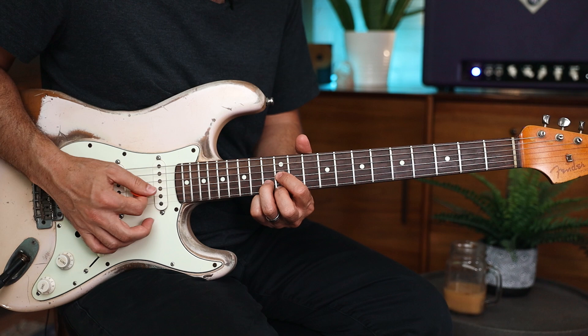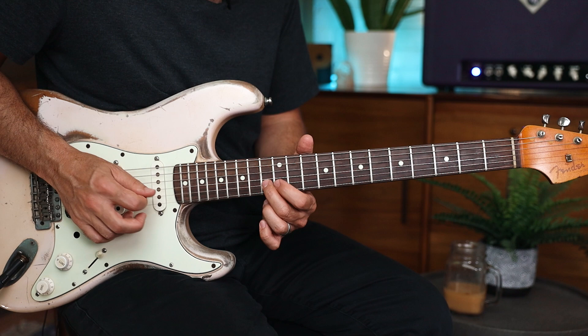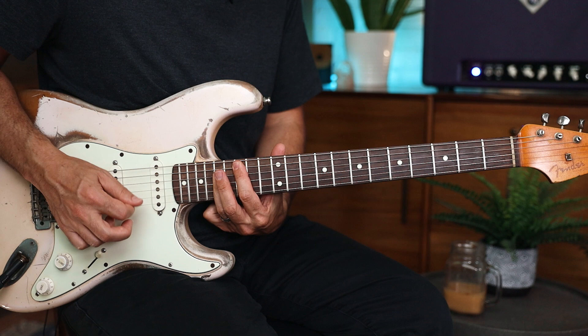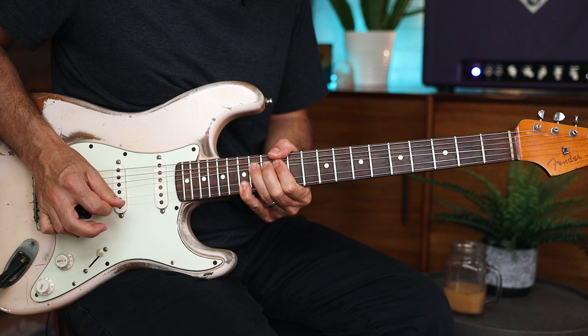Why does that lick work over the C chord? When you think about it, you have a C chord shape here and you're playing right out of it — bending that note hits the third of the C chord. Then going to the G, you're playing out of E minor pentatonic, which is also G major pentatonic.